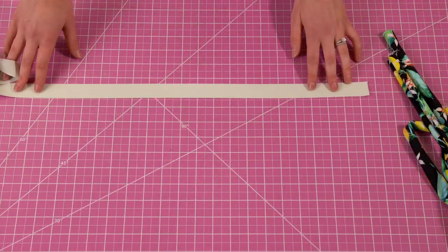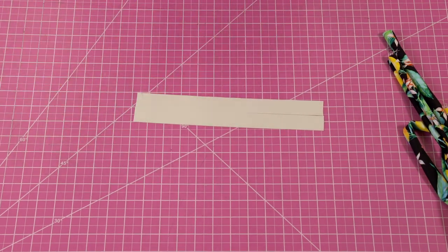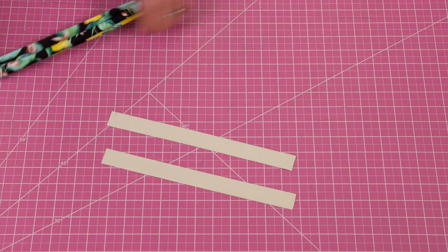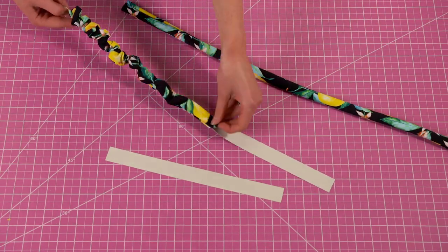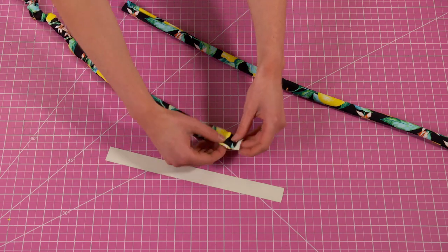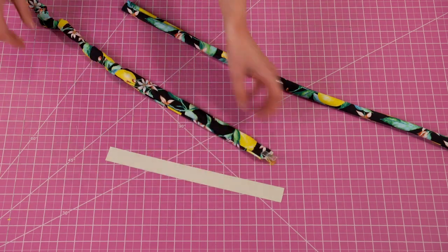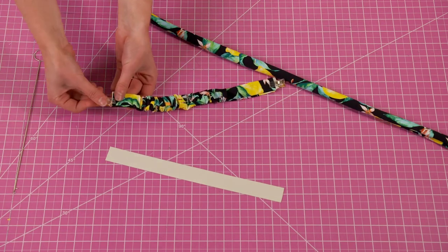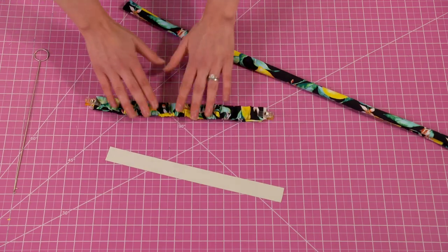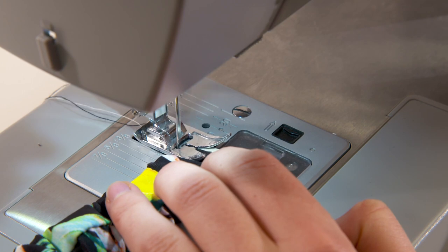Now cut your one inch elastic according to the measurements in the pattern. This measurement will be what you want your final strap length to be. Using a loop turner again thread the one inch elastic through the strap piece we cut. Since the elastic is shorter you will need to scrunch the strap as you go and this is how the scrunch effect is done. Once your elastic is all the way through stitch down each end so the elastic is now attached to the strap.